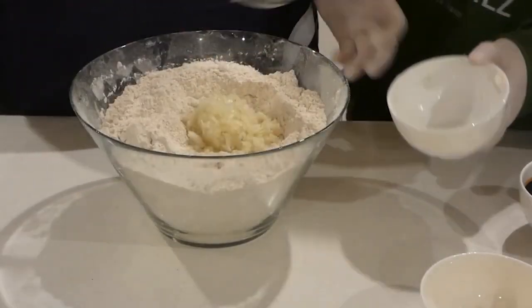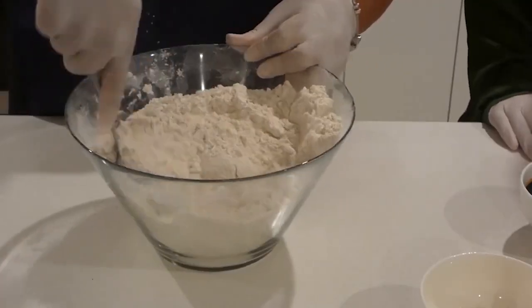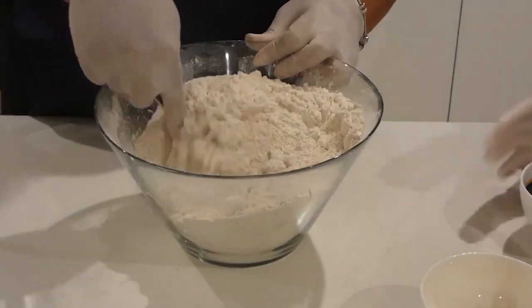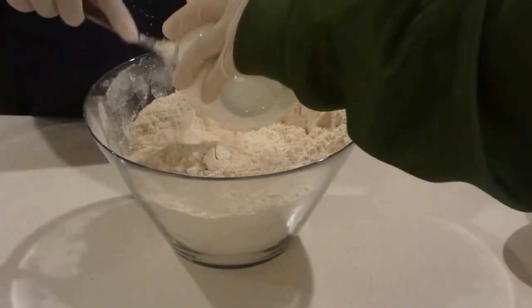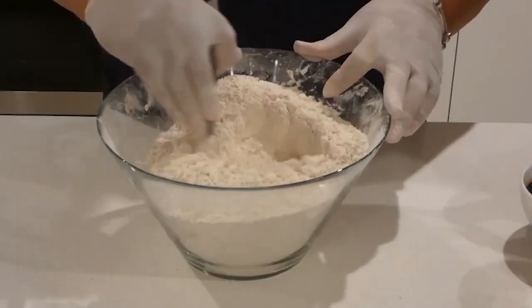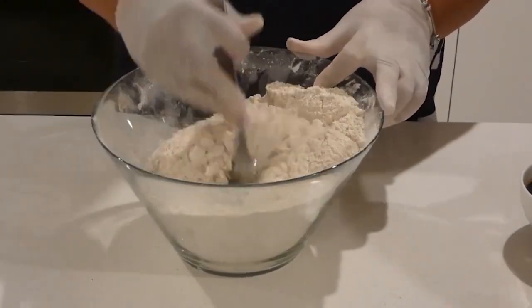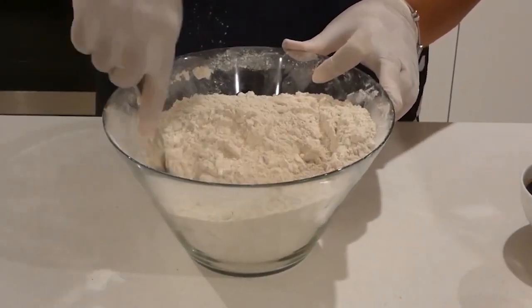We're going to add our finely chopped white onion — I have chopped it very fine. The next ingredient will be our garlic. Adding it in will give a nice flavouring for the inside dough. The next ingredient we will add is our oil.